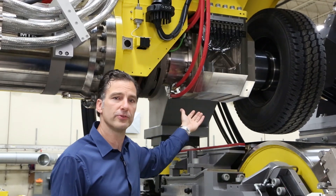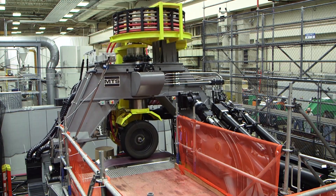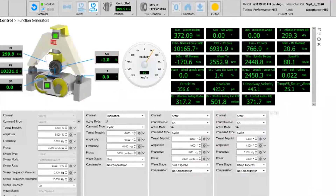We make measurements of all the forces and moments at the tire. The FlatTrack LTRE's primary purpose is to measure the tire's handling properties. Let's take a look at some typical tests.